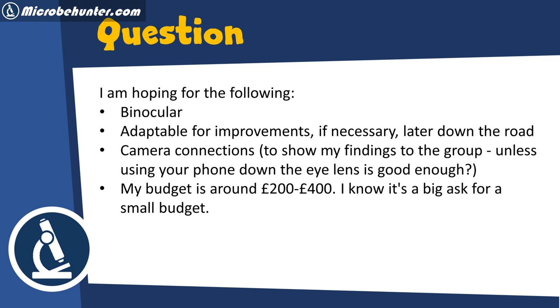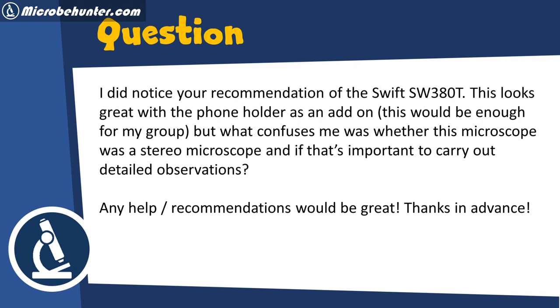It should be binocular, adaptable for improvements if necessary later down the road, and there should be a camera connection to show findings to the group — unless using a phone down the eye lens is good enough. The budget is around 200 to 400 pounds. They noticed my recommendation of the Swift 380T, which looks great with the phone holder as an add-on, and asked whether this is a stereo microscope and if that's important for detailed observations.